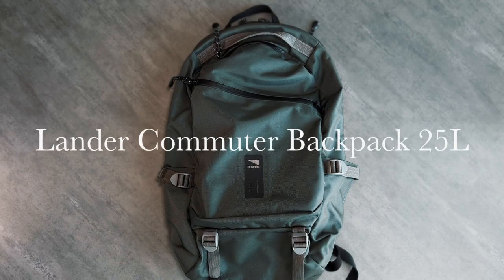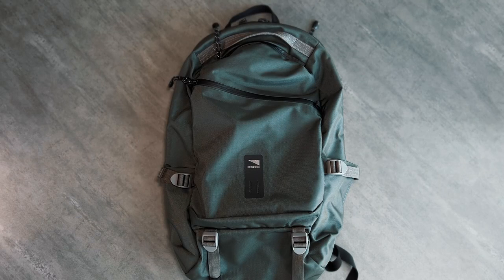Today we're looking at the Commuter Backpack by Lander. I'll give an overview of the bag, including some likes and dislikes after a few months of use, and show why this bag put Lander's name on the map.